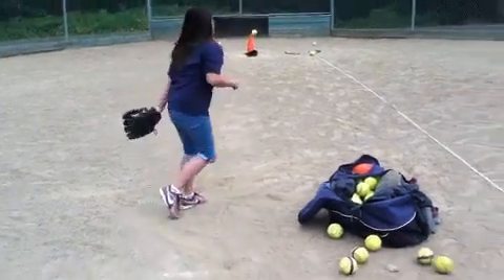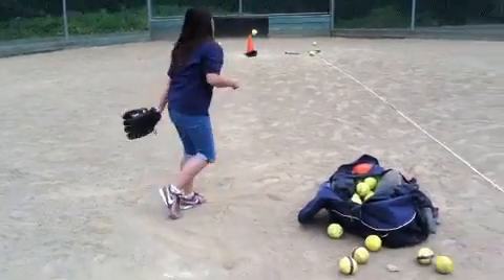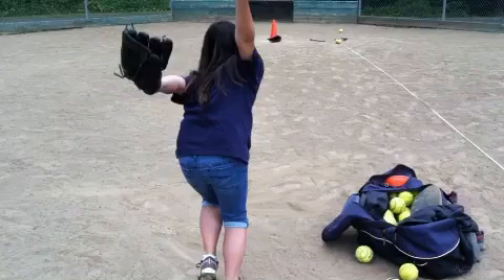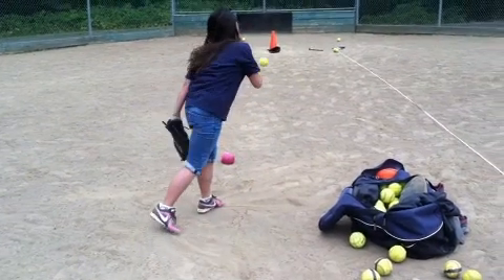Hey Grace, I'm watching your pitching and I just want to say that this is some of the best mechanics I've ever seen out of you. Right here, I think we can see how we're going to close that back side a little bit more. Now, fire those hips through.